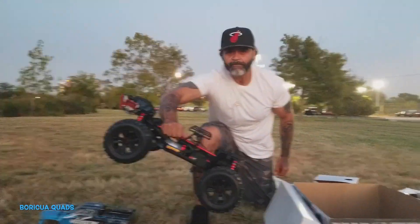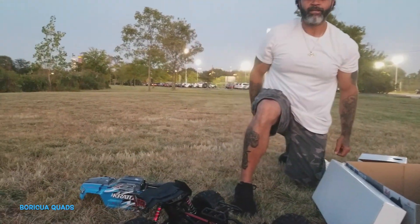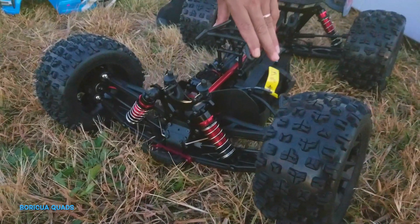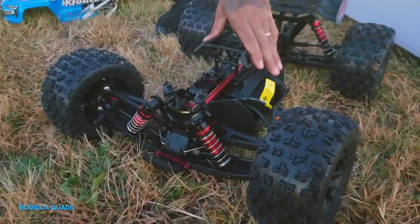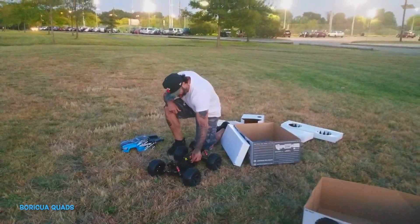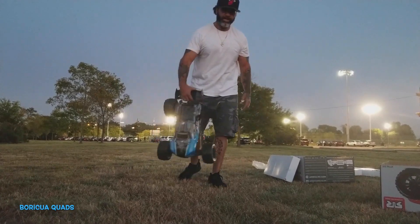My RC truck — we're going to be doing some crazy stuff with this guy. Look at this! Check this out, guys. Look at the shots on this. Smooth. I like it a lot. Here's my truck, guys. Nice.